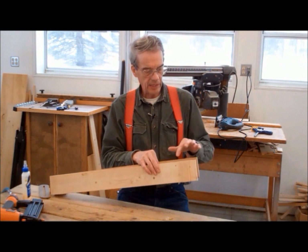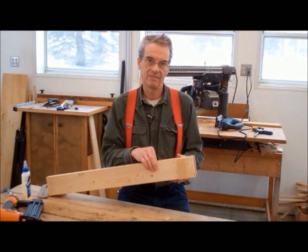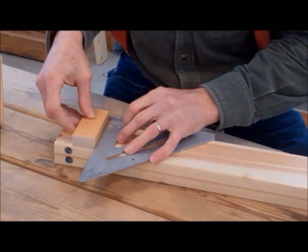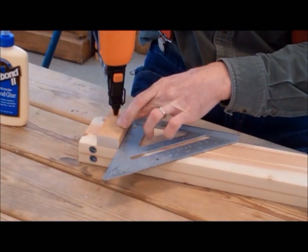Next, we need a small stop block on the front side of the arm, one and a half inches from the end opposite the hinge. From scrap 1x4, cut a short piece one and one-half inches wide. Glue and nail the stop to the outside arm, making sure that the stop is square to the side of the board.